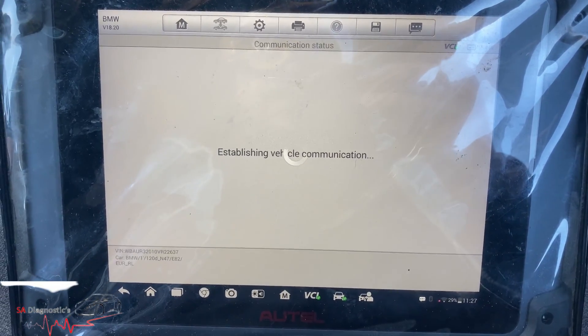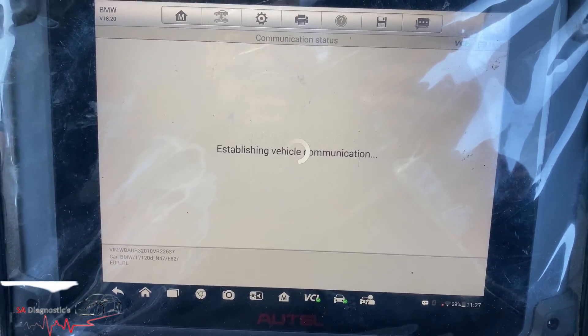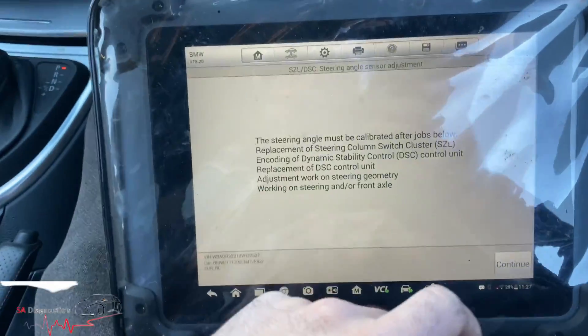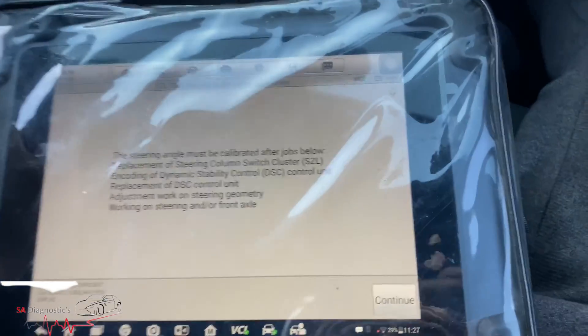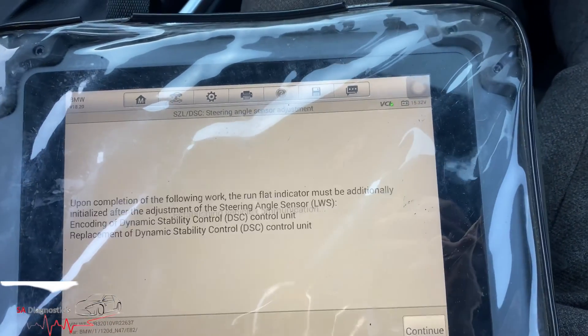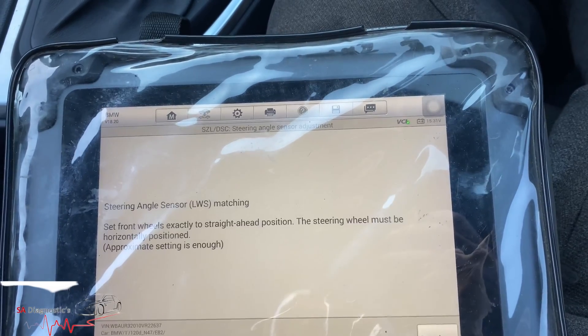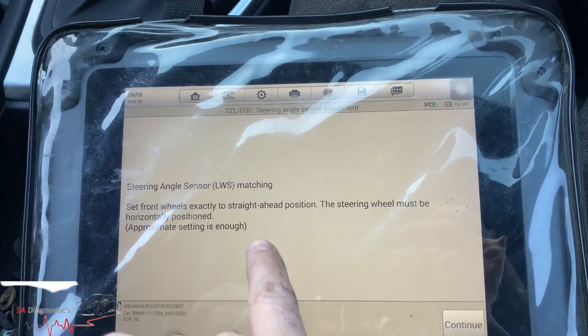It's going to wait for it to pair up — shouldn't be long. After that it'll tell you to do a full lock to the left, full lock to the right, and then the job's done really. Continue, continue — it says no LWS matching, so just hit continue.